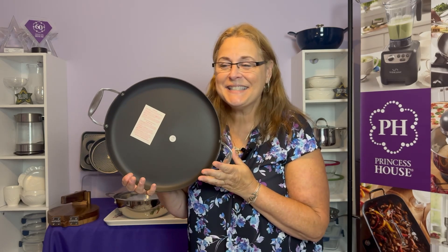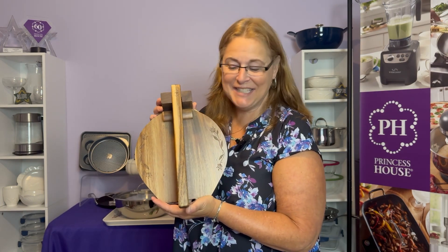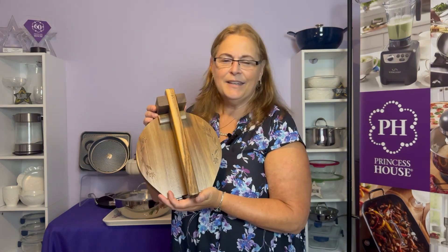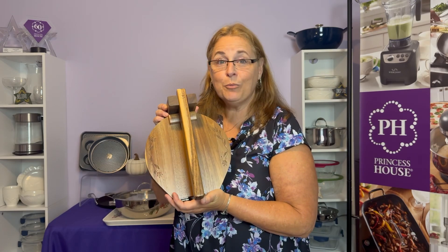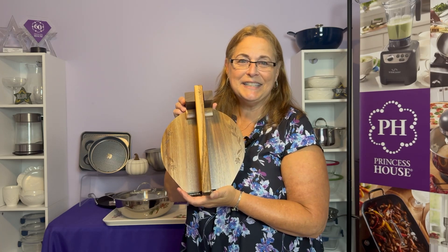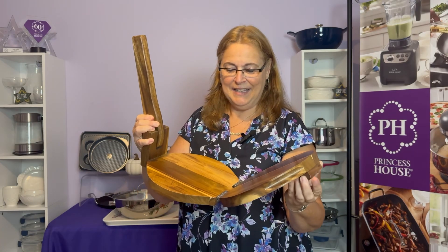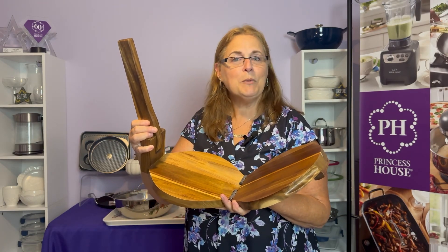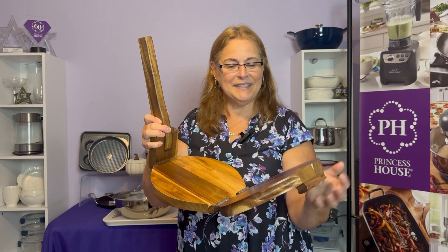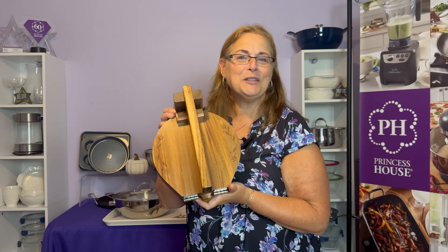It's perfect for tortillas — and wait till you see what I have next. Our new wildflower acacia tortilla press. Acacia wood is dense and hard, and it lasts for decades. It also has natural oil and antibacterial properties that repel bacteria. It's low maintenance and scratch resistant. To use this to make your homemade tortillas, you just go ahead and open it, put parchment paper or plastic wrap to protect the wood, put your dough ball in the middle, close it up, and spread it out. It spreads evenly and makes perfect tortillas every time.